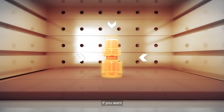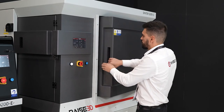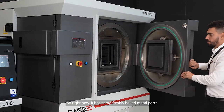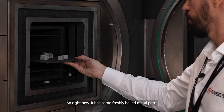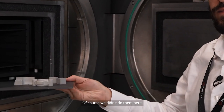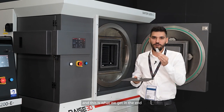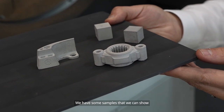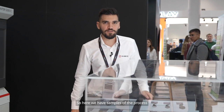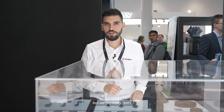I can show you the inside of the chamber if you want. Right now it has some freshly baked metal parts. Of course, we didn't do them here — it's just to simulate the process. And this is what we get in the end. We have some samples that we can show. It's a three-step process, but we normally don't bring the middle part, the brown part, because it's a very brittle part.